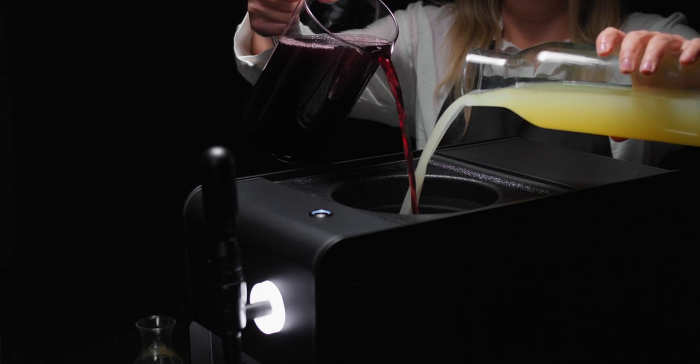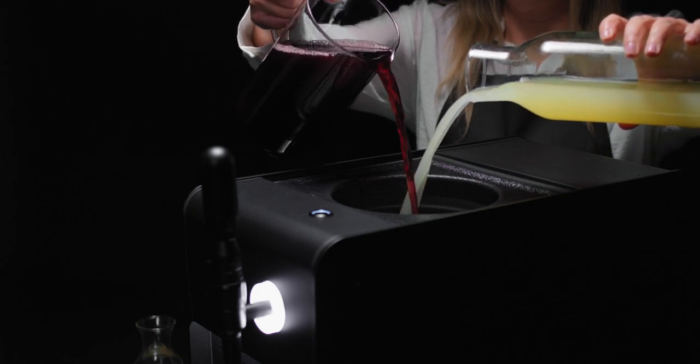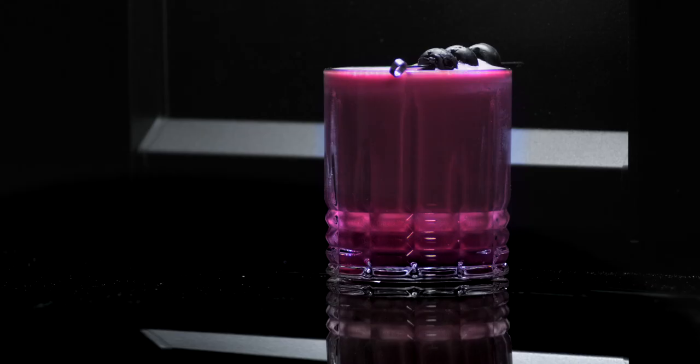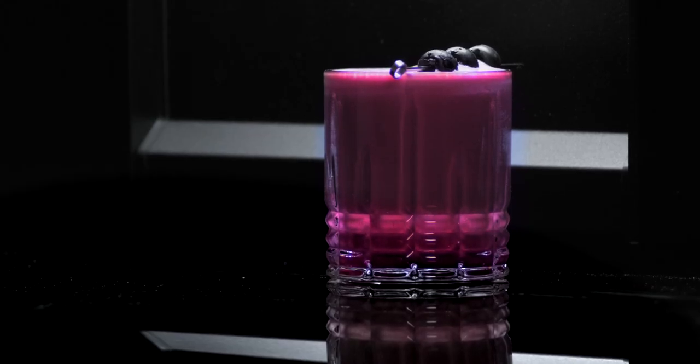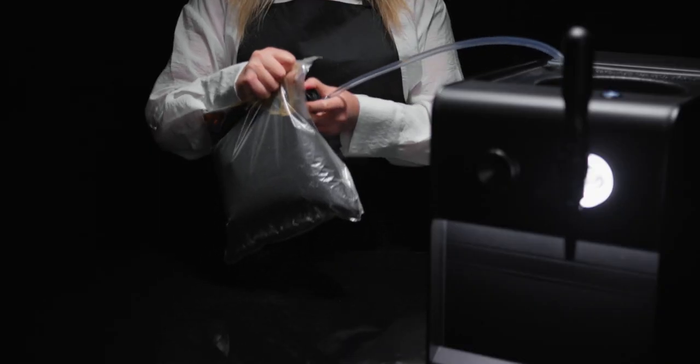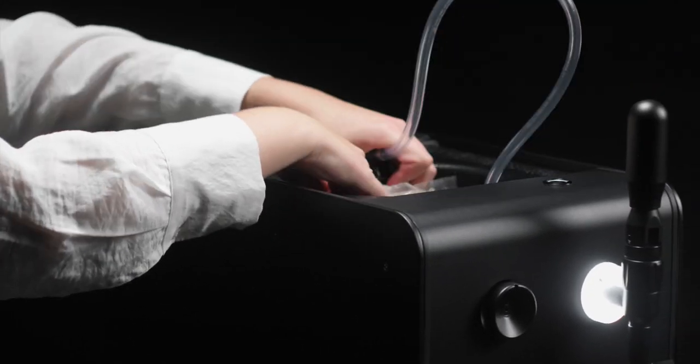If mocktails are more your speed, mix ingredients right inside the reservoir itself and your drink is ready to serve in seconds. If your drink comes in a bag and box, we've got you covered. Fasten the bib converter to the machine and the tube to the bib itself. Make sure to take the bladder out of the box and lay it in the reservoir facing downward.